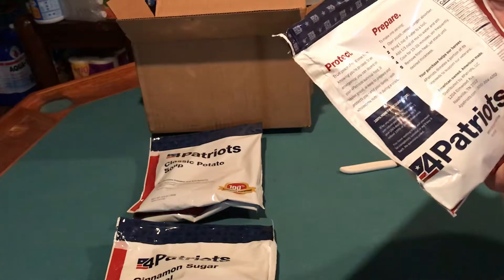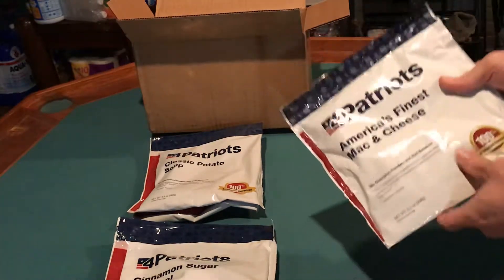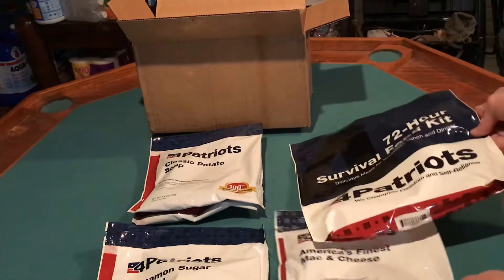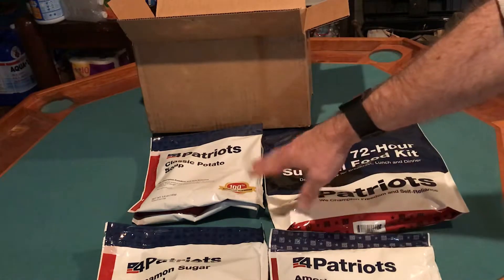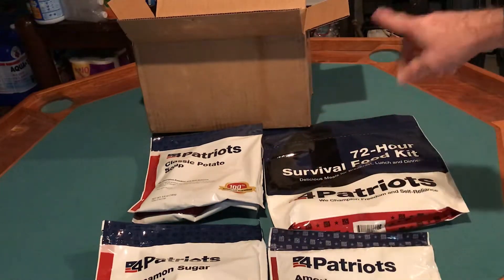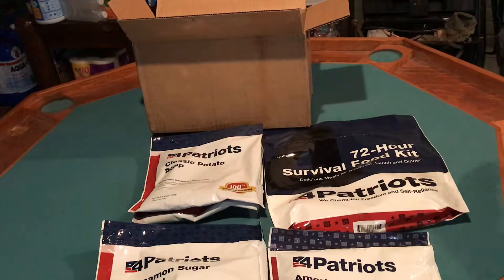And then we've got four servings of the mac and cheese — America's finest mac and cheese. So there you have it folks: the 72-hour kit from 4patriots.com. I cannot speak to the quality of the food; however, the classic potato soup has very good reviews online, so that's something I'm probably going to try out. If it is good, I might get another one of these kits or at least the potato soup.